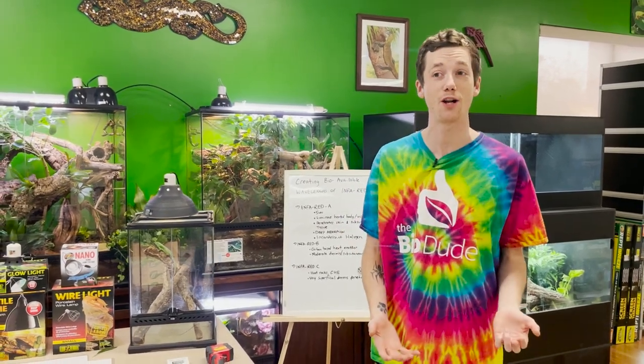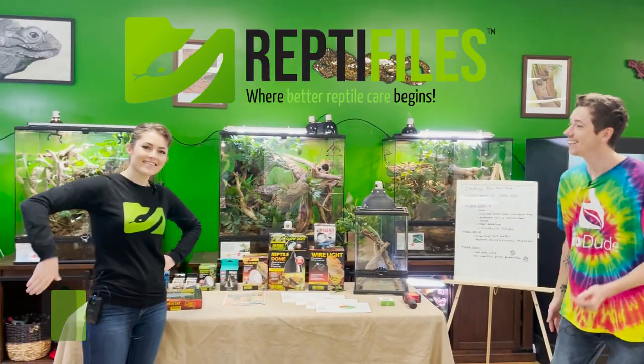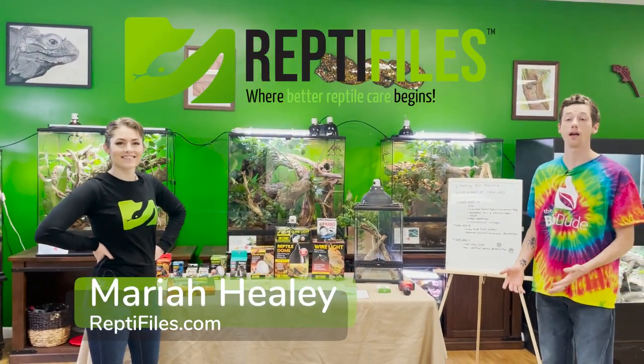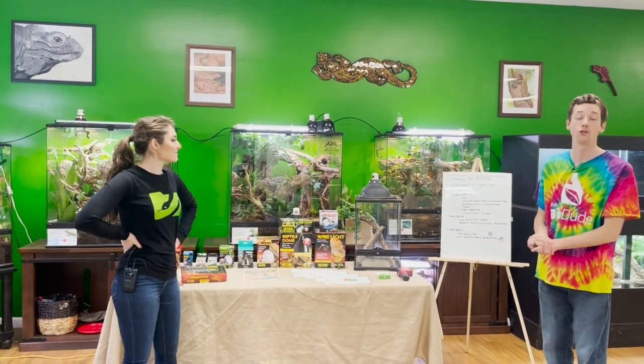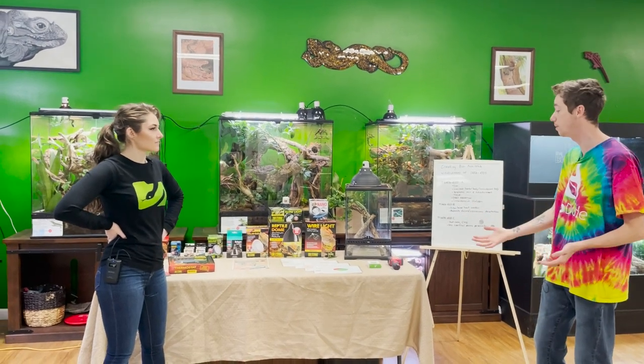I have a very special guest with me today, a guest that all of you have seen on my channel before. I got Mariah Healy of Reptifiles. We're really excited because we've been planning our part two of our YouTube series for a while. And today, Mariah, we're going to talk about something that's really, really important. Tell my viewers, what are we going to be discussing today?